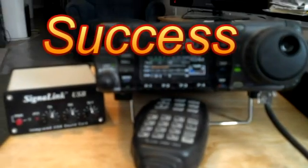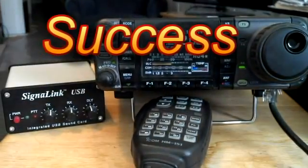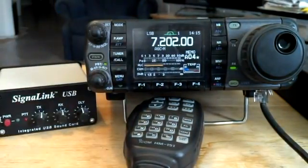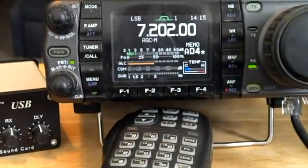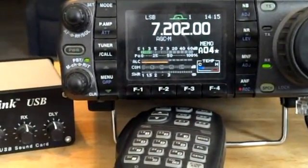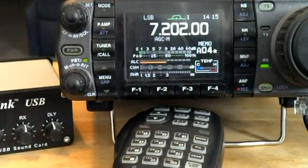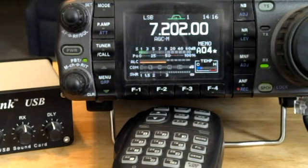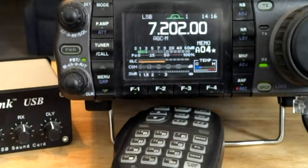As you can see, we're getting Pennsylvania in on the radio, so obviously the antenna is working. It's a very nice antenna — that's the MFJ apartment antenna, the 1622, 2 to 40 meters, on the 40 meter band. It works really well.